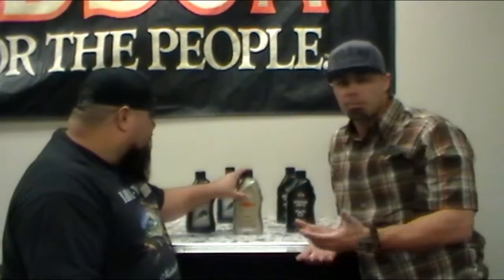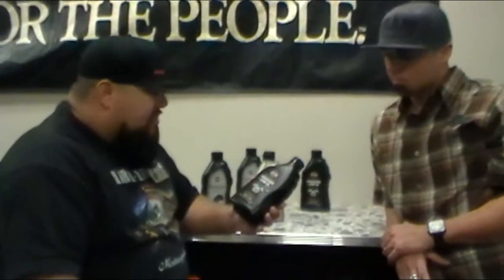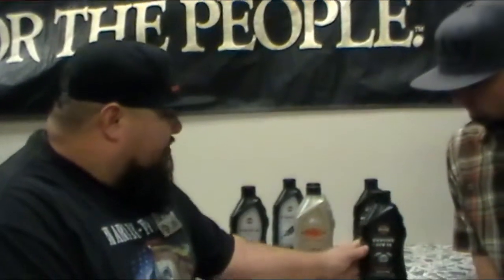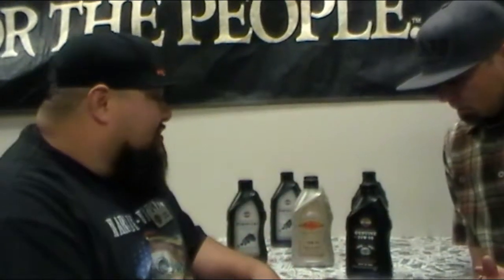We use Harley-Davidson oil 95% of the time. I'll start with our standard Harley-Davidson 20/50 — it's a petroleum-based oil. This is what comes standard on every model from the factory. It's still good oil, really good oil. It's a good heat range for our California weather. If you're in the snow you probably want to go with a 10/40, but for most people it's a great oil year round.